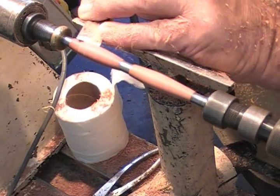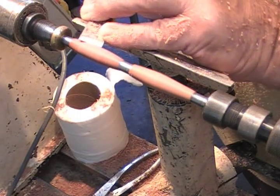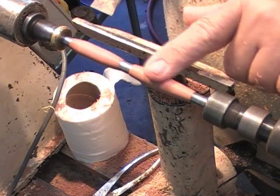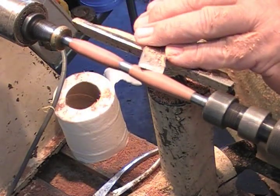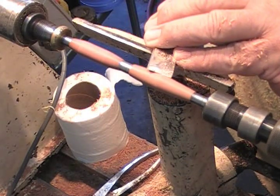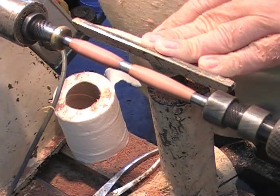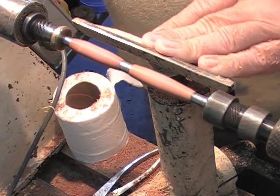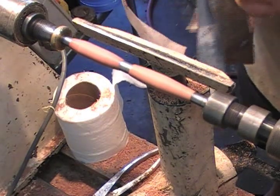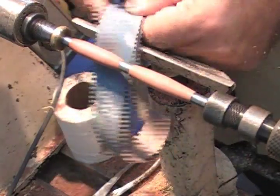If you raise too much you're going to get a catch, and that's what makes people put their skews away. But you can watch the slight twist — very, very slight twist — you can see how I'll drive the edge down to the wood, and that gives me a glass cut. What you're looking at is a burnished cut. The cells are closed up, the wood's compressed, the fibers are down, and this is starting to look like a finished product.